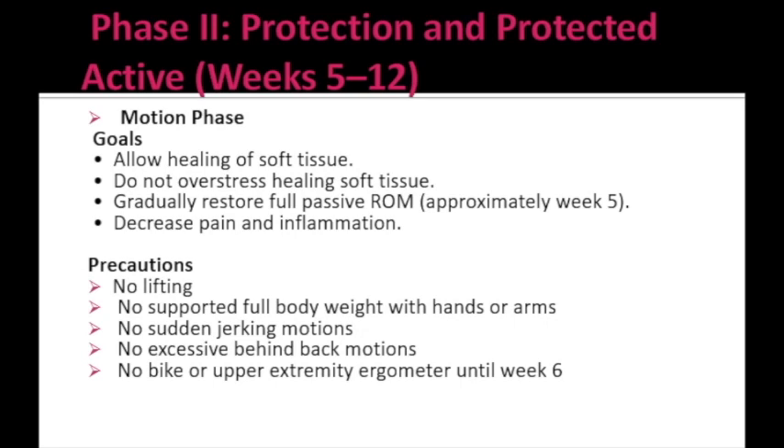The goals for Phase 2 are: allow healing of soft tissue, do not overstress healing soft tissue, gradually restore full passive range of motion by week 5, and decrease pain and inflammation. Precautions include: no lifting activities, no supporting full body weight with hands or arms, no sudden jerking motion, no excessive behind-the-back motion, and no bike or upper extremity ergometer exercises until week 6.